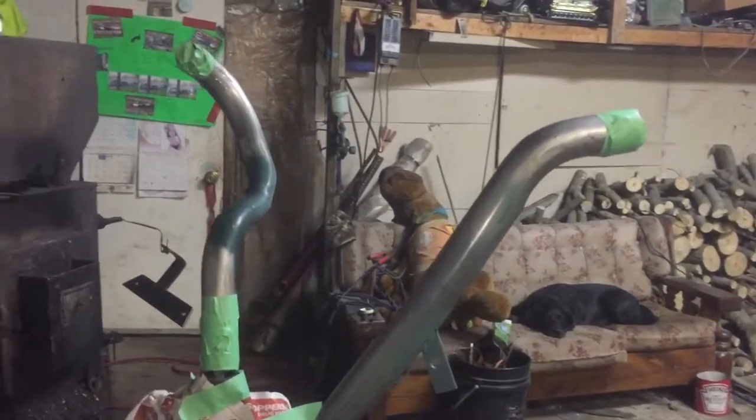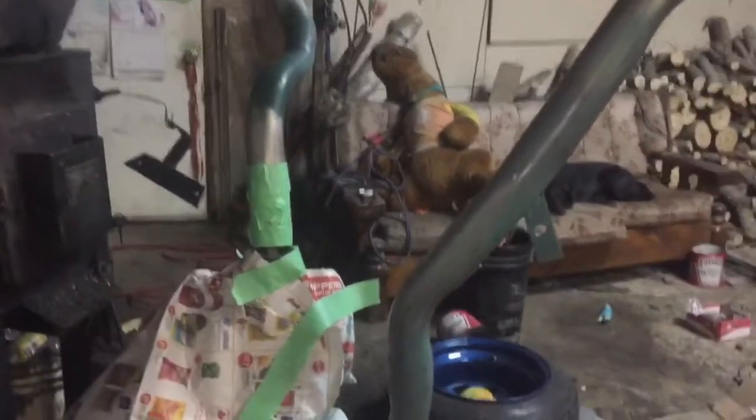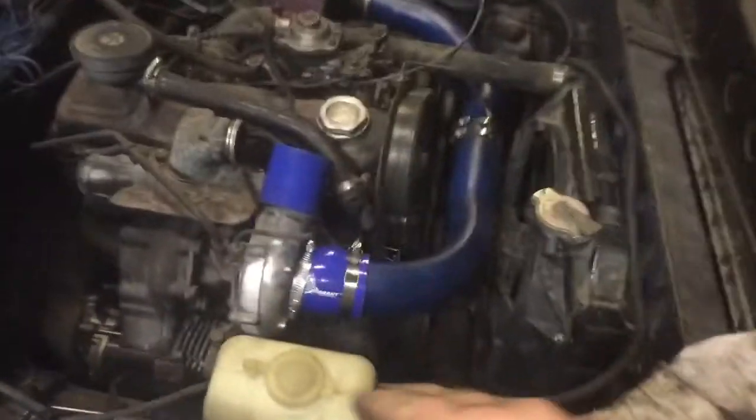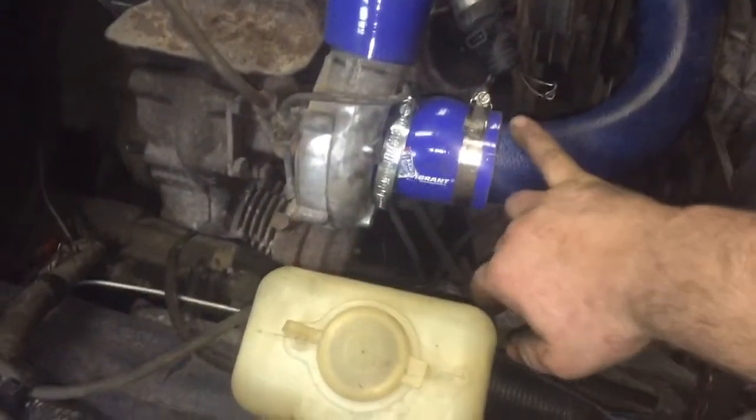Now that we have all the intercooler piping pressure tested and back, I ended up welding some tabs on here for a little surprise that I'll show you guys later — that piece over there that we're going to paint as well. I'm going to show you how I get this nice blue and black textured effect.